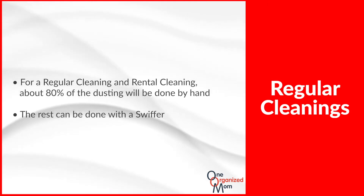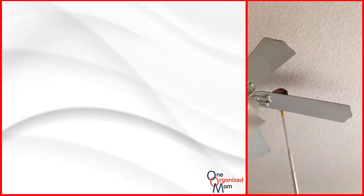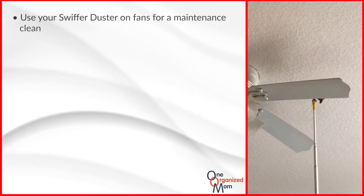Here at One Organized Mom, we clean from top to bottom. So let's start with the fans. For every regular clean and rental clean, we will use our Swiffer dusters to maintain a clean fan.